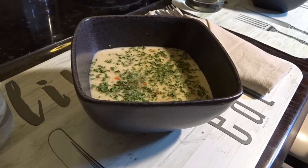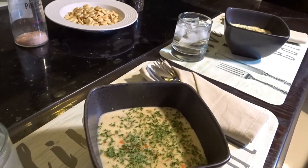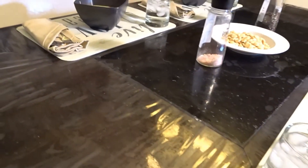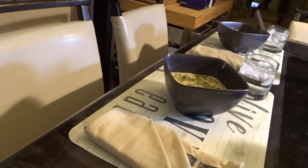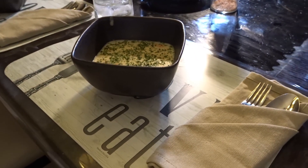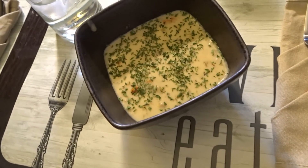Next time you have a craving for clam chowder, this recipe will hit the spot, I guarantee it. Don't forget to like this video, share it with your friends, subscribe to my channel, and comment down below if you have tried this recipe, if you like it, and what I should cook next. Thank you.